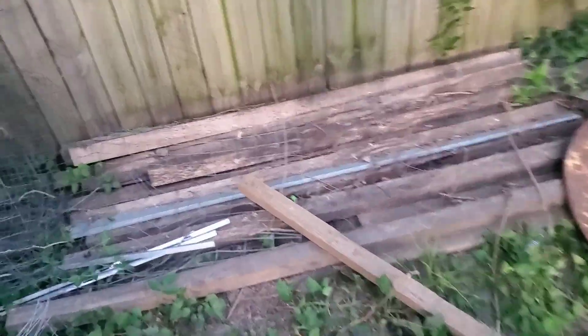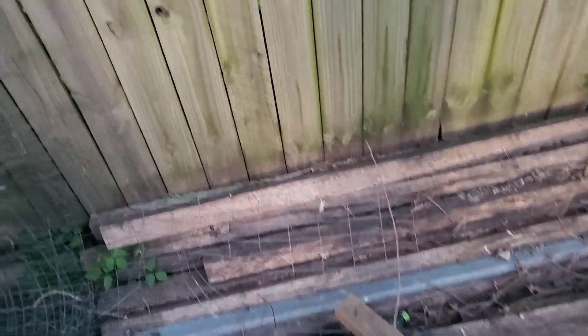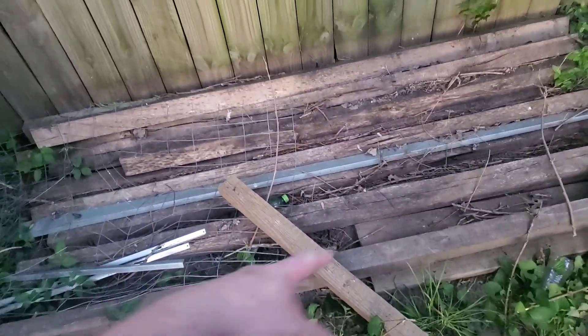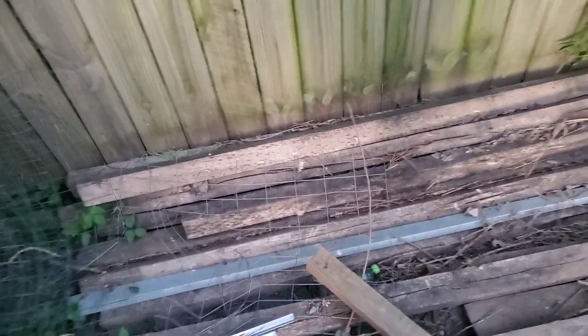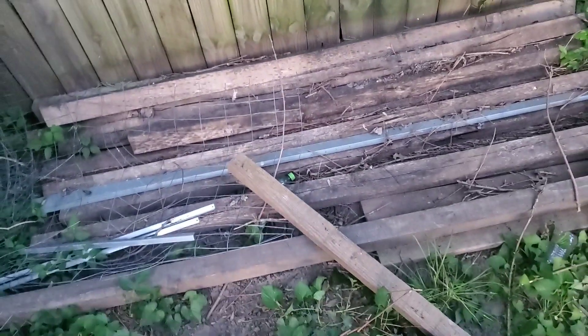I got these — they come off of big pallets right here. These were the stringers for the pallets. I had broken them down and used the slats and just never really used these much for anything.